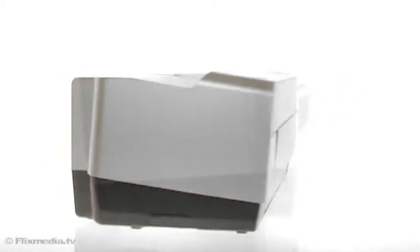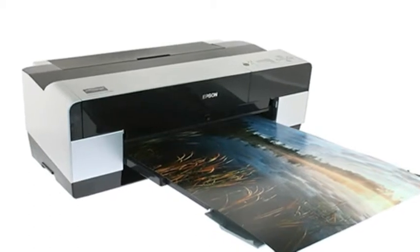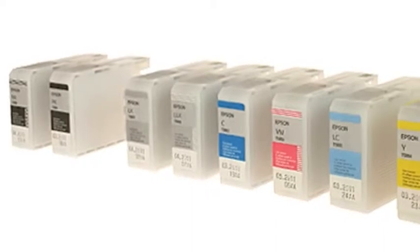The Epson Stylus Pro 3880 is an A2 Plus printer that delivers the highest print quality, real flexibility and affordability. With Epson Ultra Chrome K3 ink with vivid magenta, you'll get outstanding prints in black and white and colour.